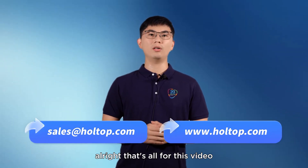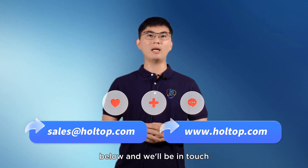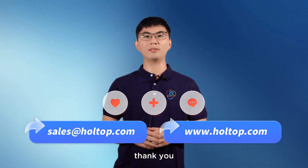Alright, that's all for this video. Hope you like it. If you have any questions, comment down below and we will be in touch. Please do not forget to subscribe to our YouTube channel. Thank you.